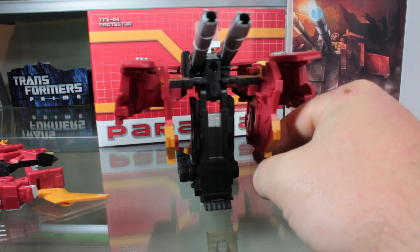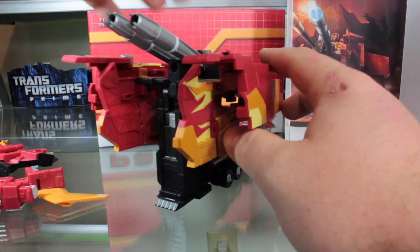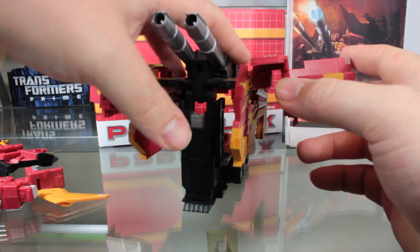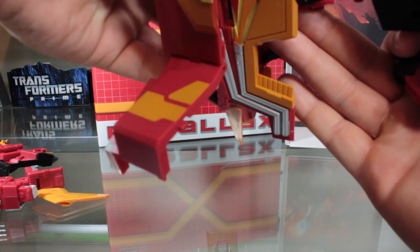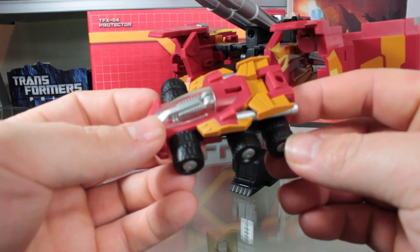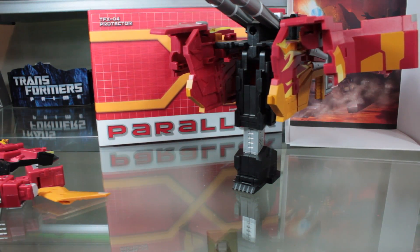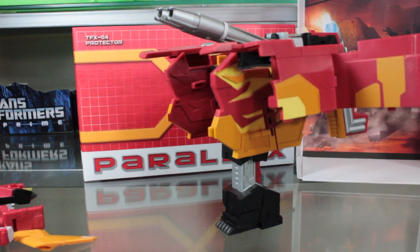This resembles how the trailer for G1 Rodimus Prime would transform, but you can take it one step further and turn it into an actual battle station, which looks even more G1 accurate. Just flip out these pieces, extend that, and lift up this piece here — that will eject Guardian, which is basically a Rodimus-style roller. And that's it for the battle station mode.